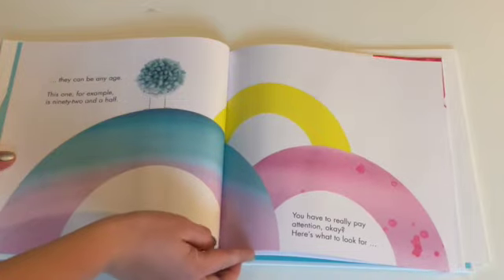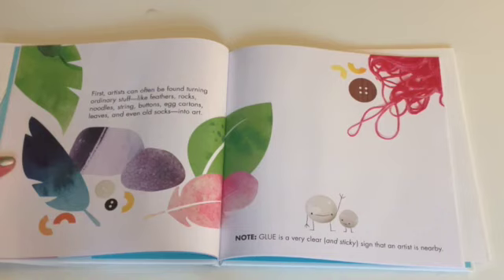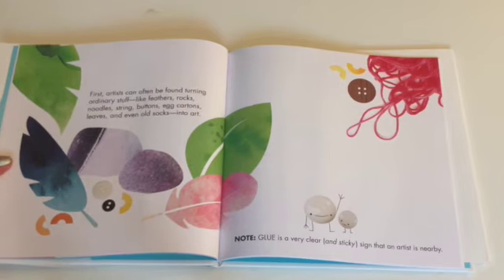You have to really pay attention, okay? Here's what to look for. First, artists can be found turning ordinary stuff like feathers, rocks, noodles, string, buttons, egg cartons, leaves, and even old socks into art.